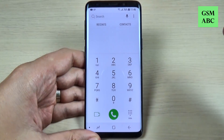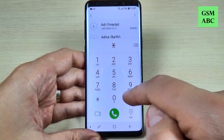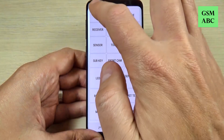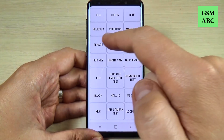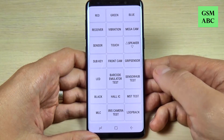We also have camera, Bluetooth, TSP dot mode, grip mode, accelerometer, proximity, and the light sensor. Now let's go back. The next code is the test mode code — just type star hash zero star hash and here you can test the screen, vibration, sensors, and many other parameters of your phone.